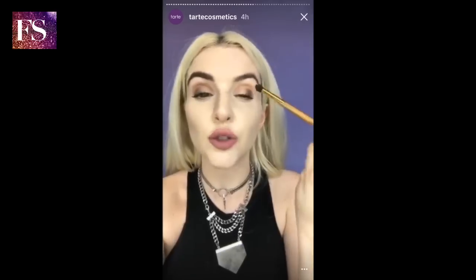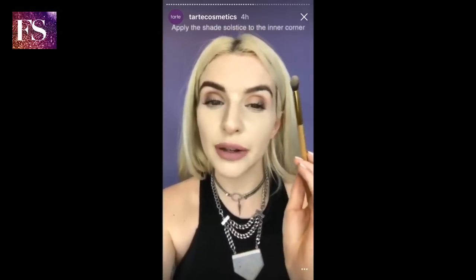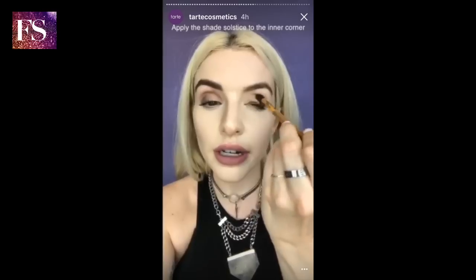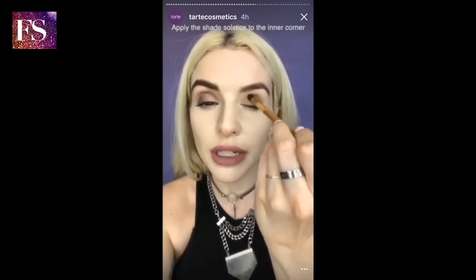This is infused with Amazonian clay, so it's not going to move — it's got that 12-hour power and it just blends seamlessly. Now we're going to take the shade Solstice and put that right in the inner corner, just buff it out towards the Smoke shade and softly blend them together.